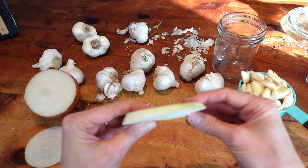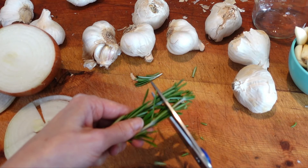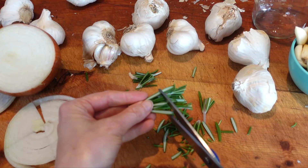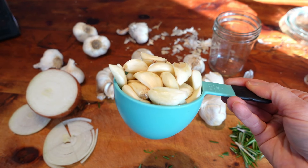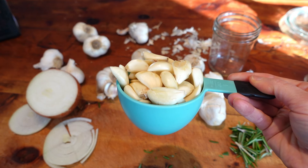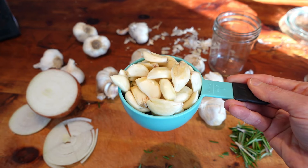Next, take a medium to thick slice of onion and cut it up. If you're using fresh herbs, cut those up as well — be sure to wash the scissor blades beforehand. One heaping cup of peeled garlic is sufficient to fill the pint jar while leaving room for the brine and fermenting weight. Depending on the size of your garlic cloves, you may use a little less or more.